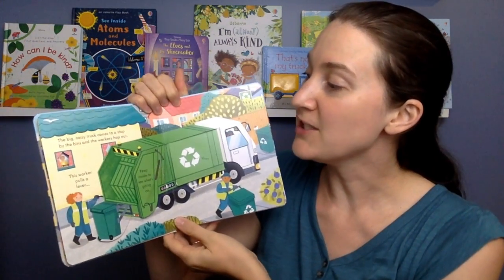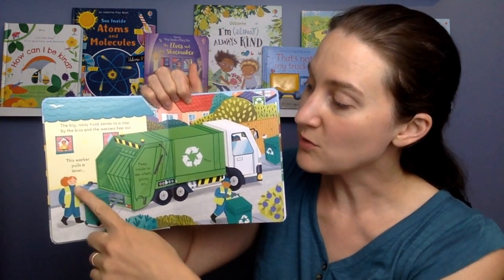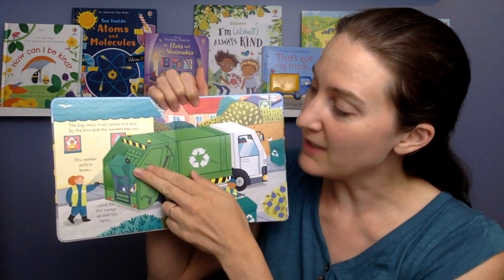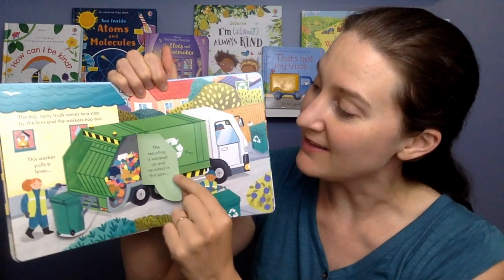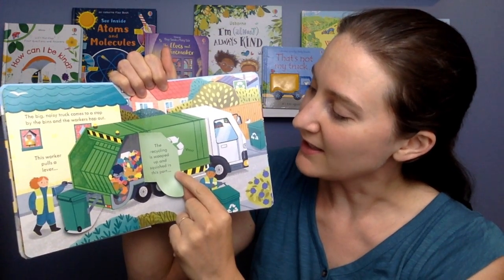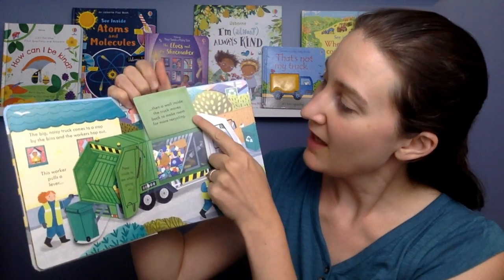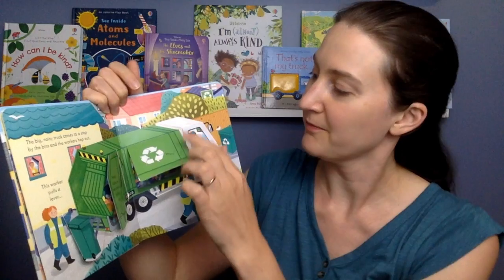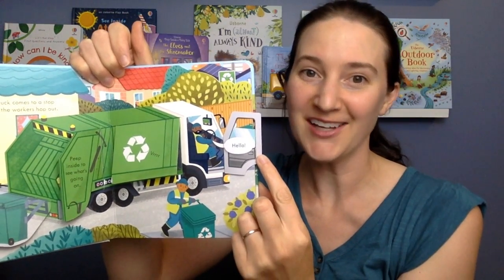The big noisy truck comes to a stop by the bins, and the workers hop out. This worker pulls a lever, and the bin swings up and tips open. Peep inside to see what's going on in the truck. The recycling is scooped up and squished in this part. Then a wall inside the truck moves back to make room for more recycling. And who's in here? It's the driver! Hello!